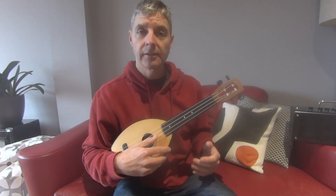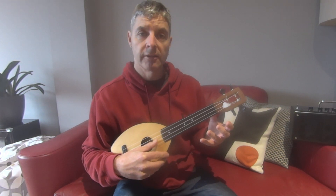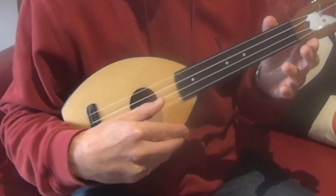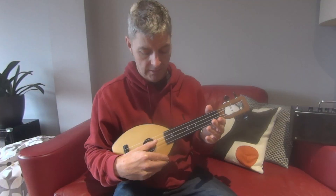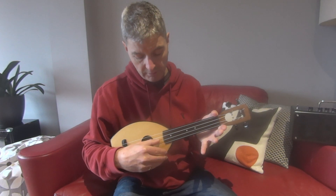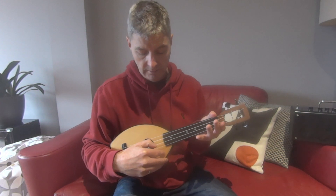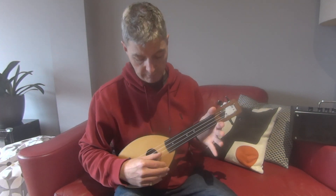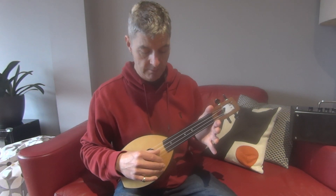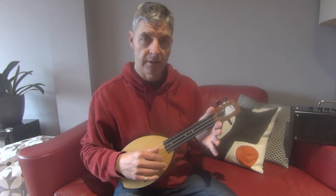We play the second string open — without this hand — three times, then a little pause and play it three more times. Pause again, play it once more, then play the fourth string once open, then the third string open. So far we're not using this hand.